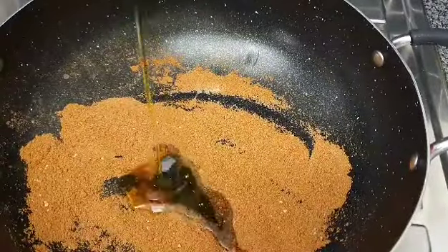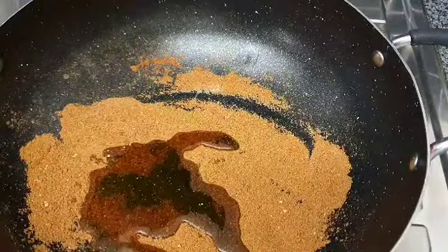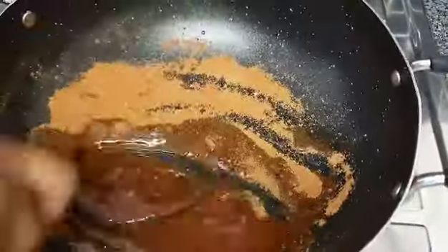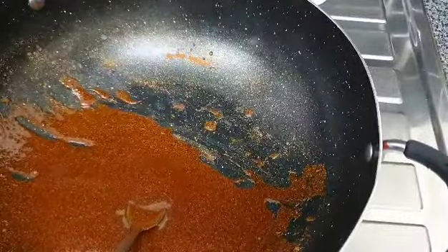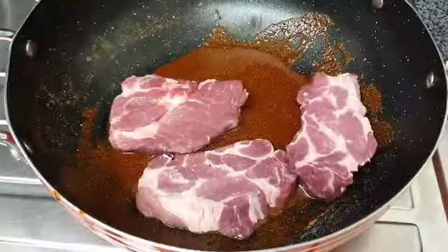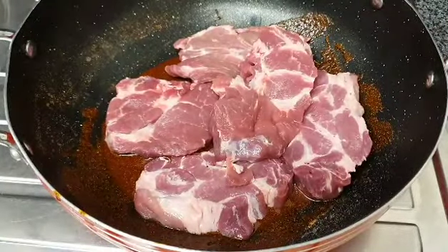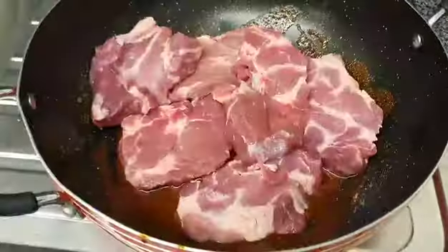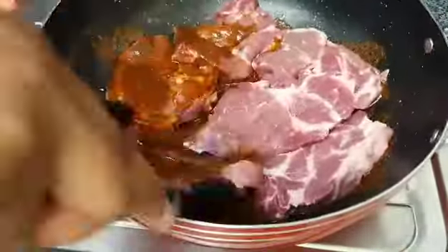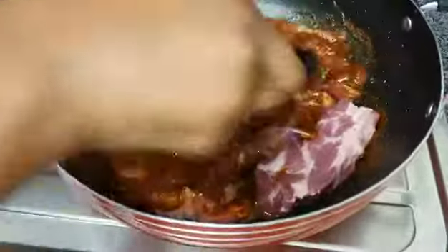Into my dried ingredients I'm adding some olive oil — the olive oil is going to make the spices stick well on the pork. Mix properly, and feel free to taste and make sure everything is what you actually want. Now I'm adding my pork steaks directly into the mixed spices and just mixing, making sure the spices are touching the pork.